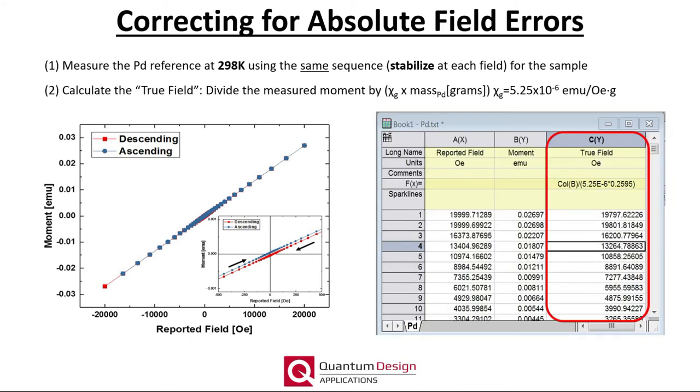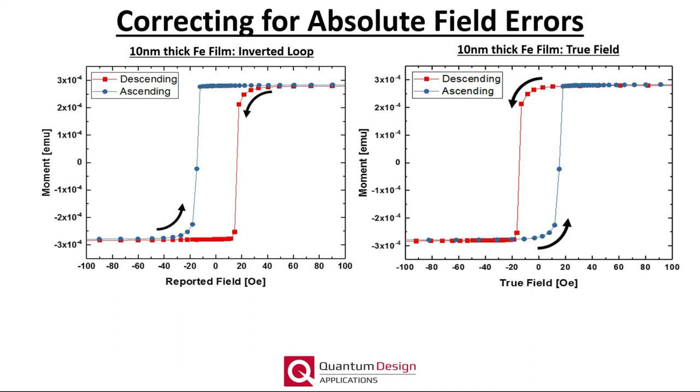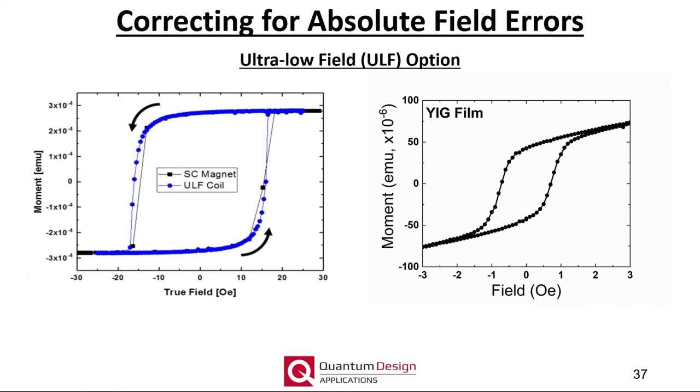The second step is to calculate the true field by simply dividing the measured moment by the product of the susceptibility and the mass of the palladium reference, which is written on the protective tube of the sample. The calculated true field can simply replace the reported field values, and clearly the corrected data set more accurately reflects the true hysteretic behavior of an iron thin film. Here we show a comparison of the corrected data using the palladium reference as a field sensor shown in black, and measurements performed using the ultra-low field option shown in blue. The two techniques agree well with one another. The ULF option utilizes a separate modulation coil and does not energize the superconducting solenoid, so remnant fields are no longer an issue, making it particularly useful for extremely soft magnetic materials such as YIG film, which have coercivities of less than one Oersted.